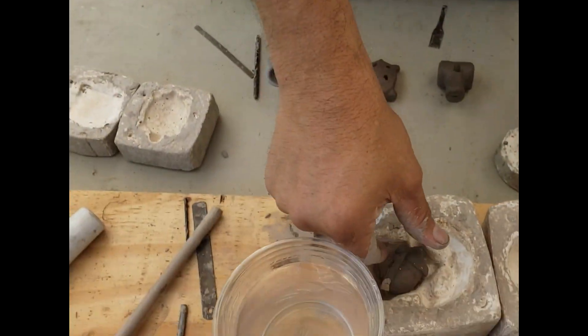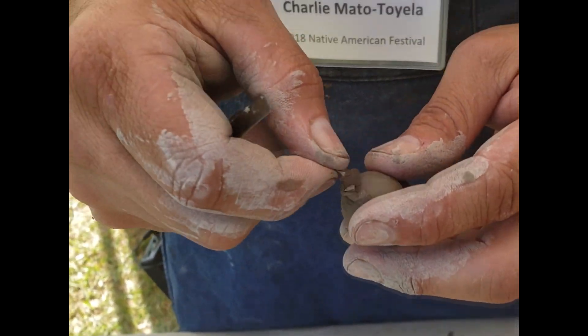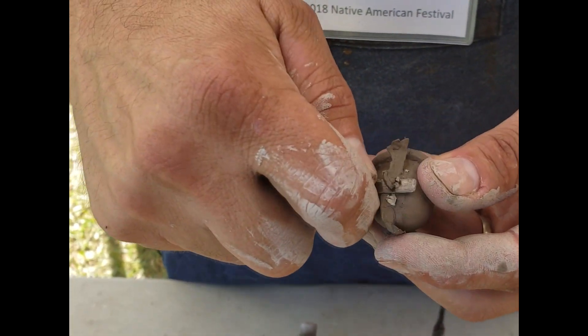Pull this guy apart here — whoops, I dropped my acorn. That almost never happens. We'll clean little Mr. Acorn up.